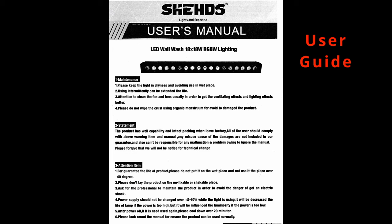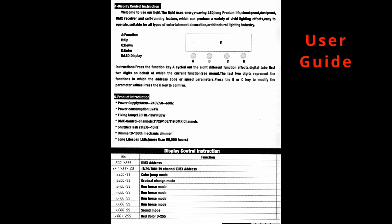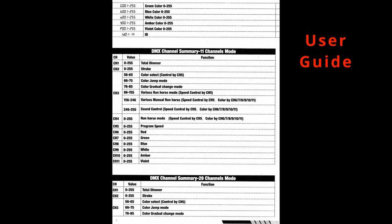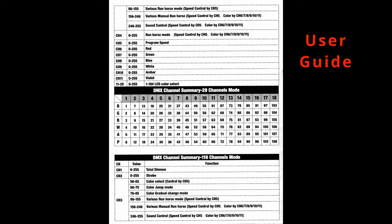The user guide is quite technical and clearly designed for experienced DMX users. But zoom in and pause to read it. A more readable user guide can be downloaded from the manufacturer's website.